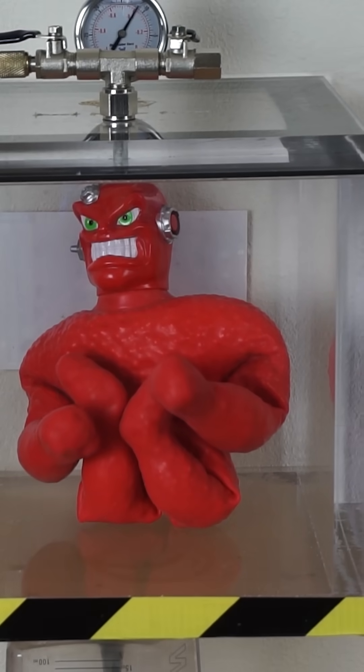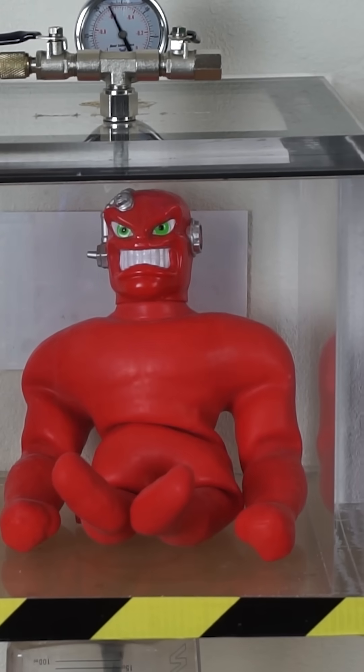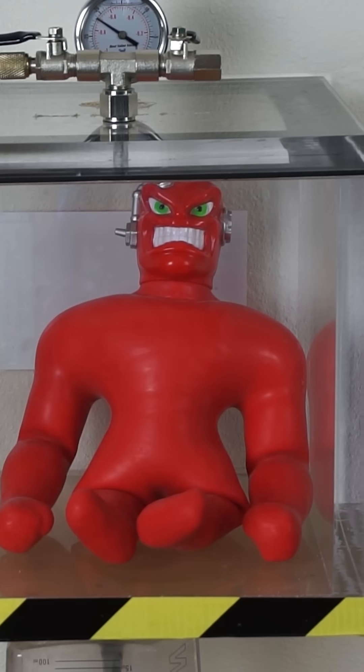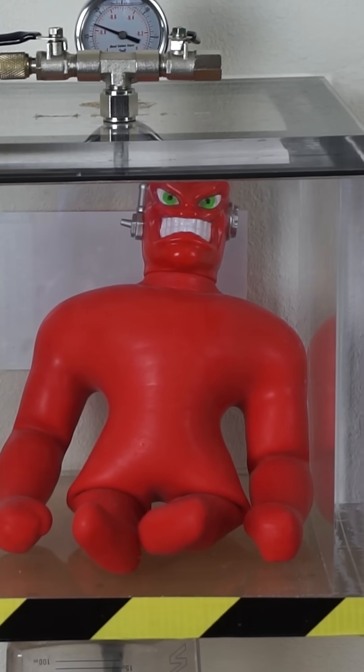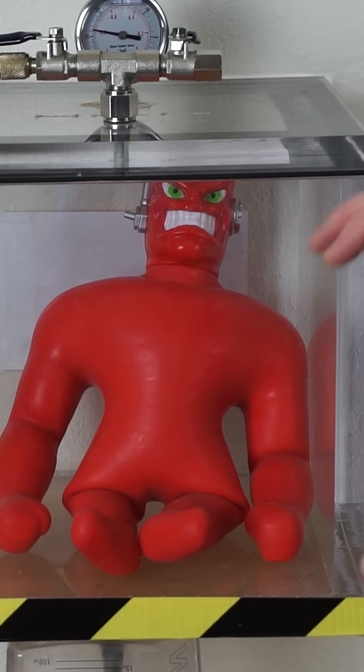Oh, he's already starting to unpuff. Oh, he's unlocking. He's going completely back to normal, and we're not even at full vacuum yet. Oh, he's even starting to puff up.